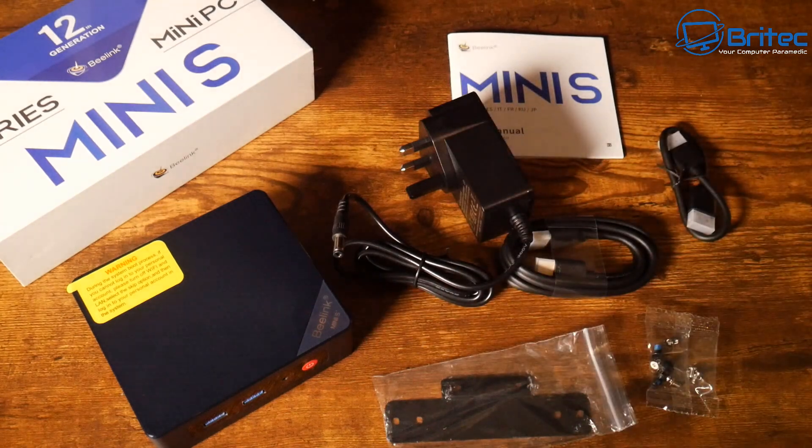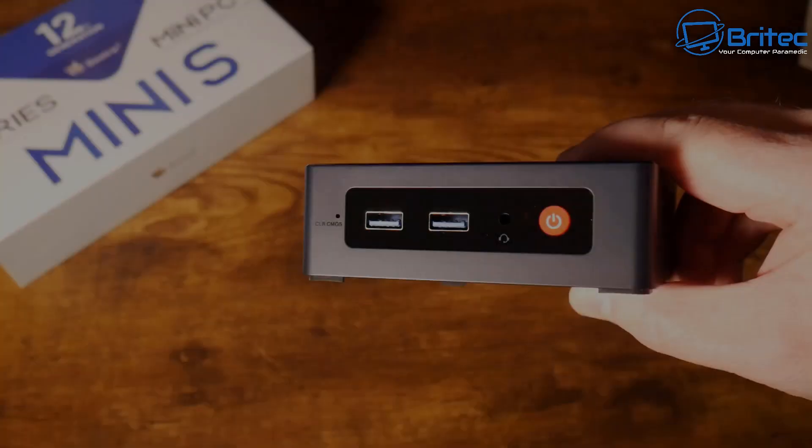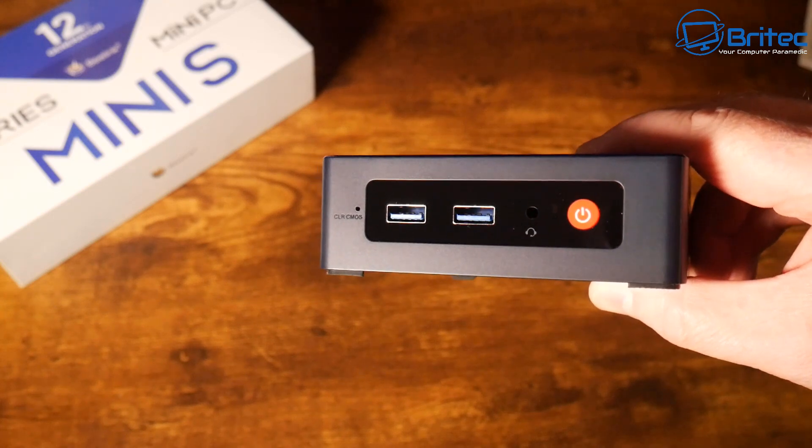Looking at the full specs: the CPU has four cores, four threads, 4MB cache, up to 2.9GHz, paired with Intel UHD Graphics. This is the 8GB RAM version with 256GB storage, though a 128GB version is also available. RAM is upgradeable to 16GB, storage up to two terabytes of SSD, and it supports Wi-Fi 5. This unit comes in at around £149.